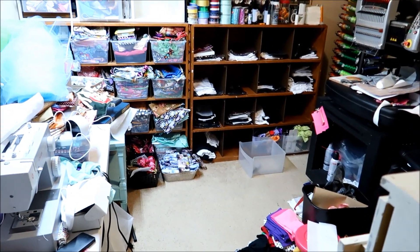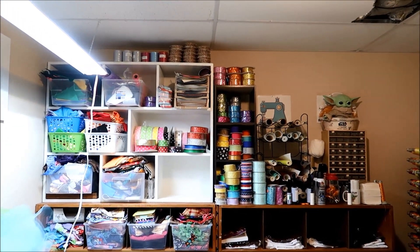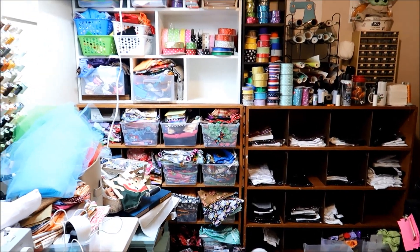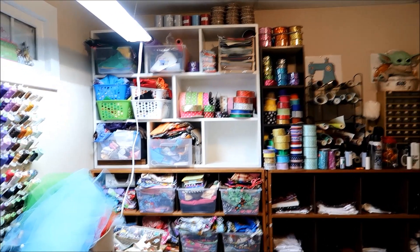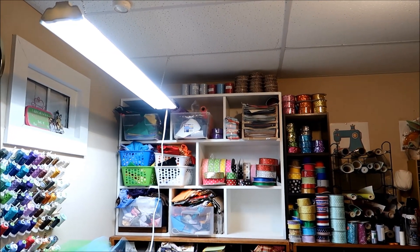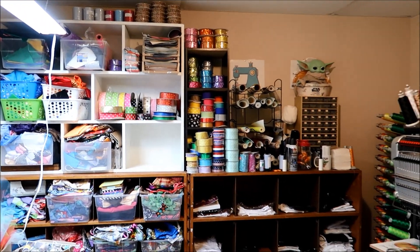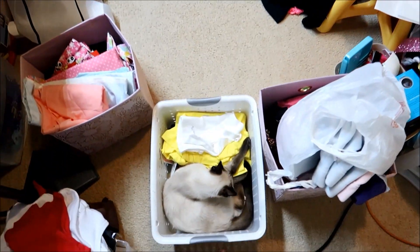This is gonna be my setup from now on because I don't have a lot of room in here, so I'm trying to make it work. Right now it's still a disaster. I'm just moving things, and then moving things, and then moving things. I'll put them there for now and find out where I'll put them later. I don't like how the ribbon's here and the ribbon's here and I got ribbon up there. I got too much stuff and not enough space.